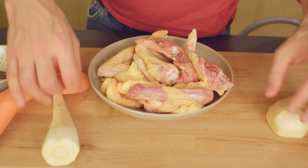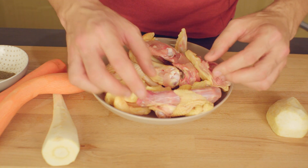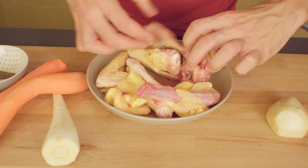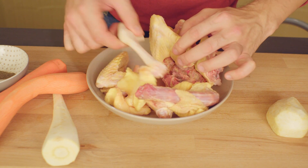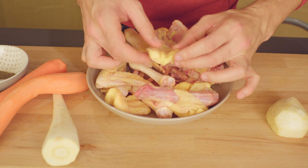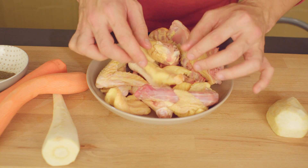You don't need the whole chicken for this meal because it's all about the flavor. I have here a chicken neck, the back cut into pieces, some chicken wings, some chicken legs, and of course the fat of the chicken — this is very important because it gives it the good flavor.